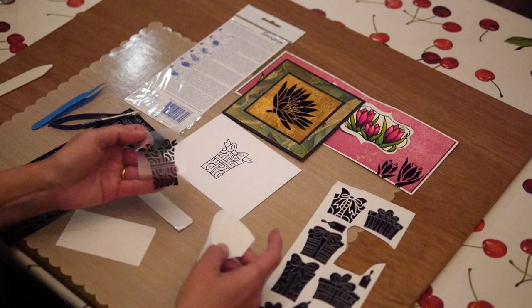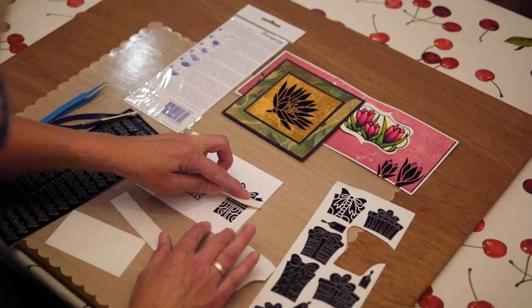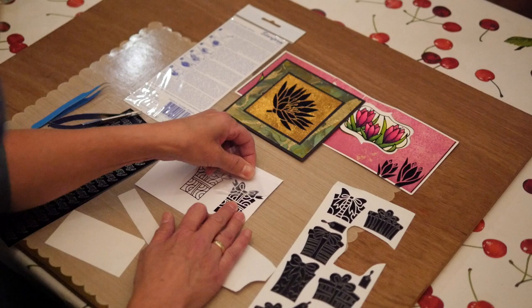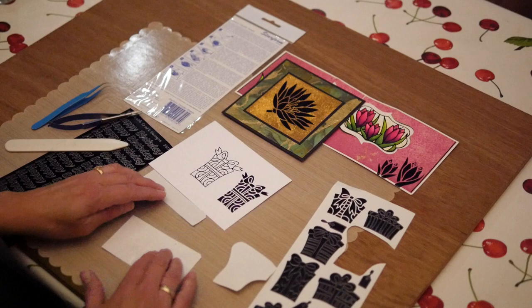So you pick up all the negative parts. Now you place it on your cardstock. I'm going to take the bone folder again and rub it. Then you're just going to roll down that transfer sheet, and you will see your negative part will be attached to your cardstock. I can reuse this, so I'm just going to place this back on my backing from the transfer sheet.